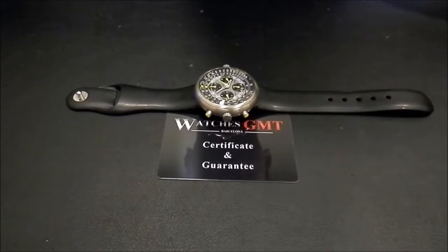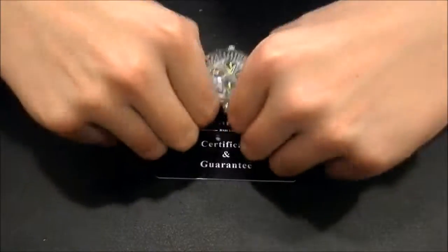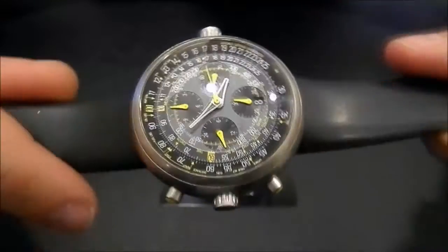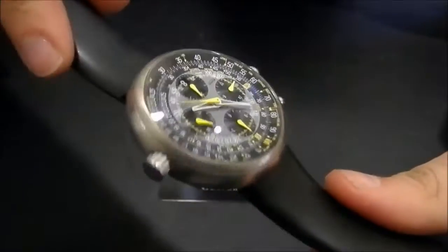Today we want to show you a Nike pot. This model is the Megapot, in titanium, 46mm, with rubber strap. The watch is in good condition, never polished.